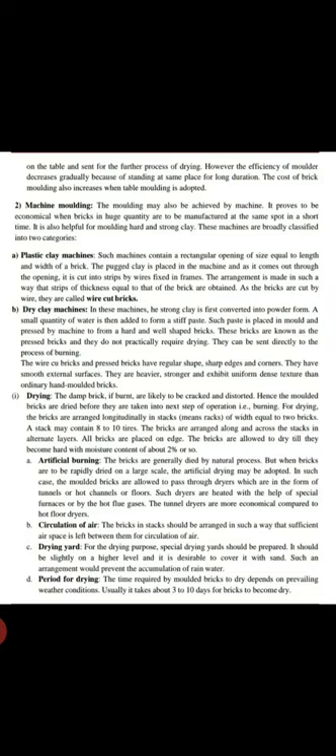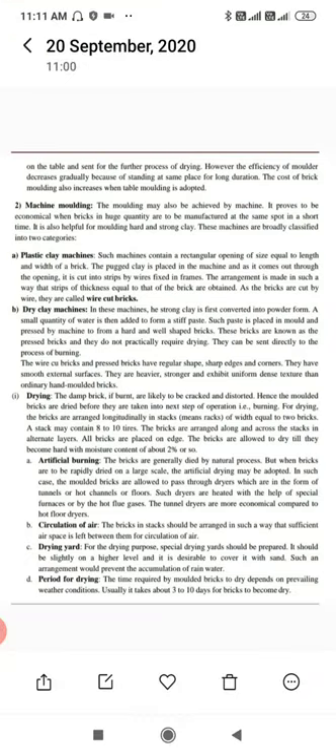A stack may contain eight to ten tiers. The bricks are arranged alternately across the stack in alternate layers, all bricks placed on edge, and they are allowed to dry until they become hard and the moisture content is reduced to about two percent.